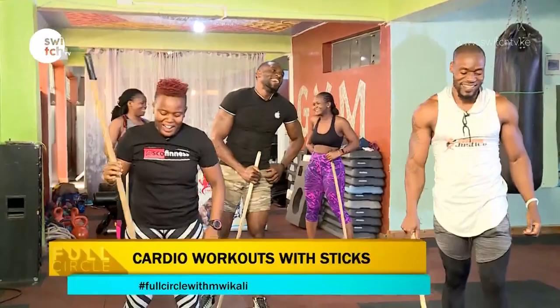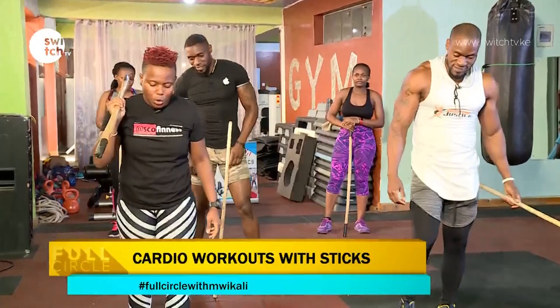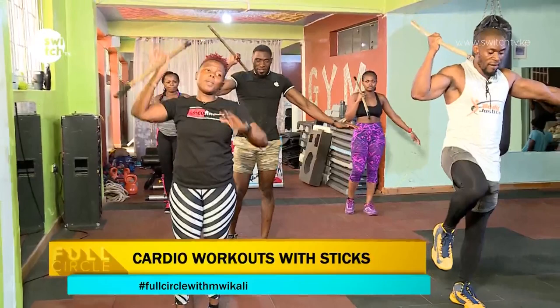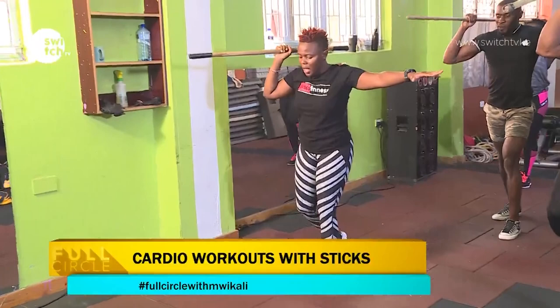So I'm going to challenge our core strength and our balance. We have the stick out and our leg up. Your job is to go down and up — the same leg that goes up is the same leg that you push up. Ten counts.